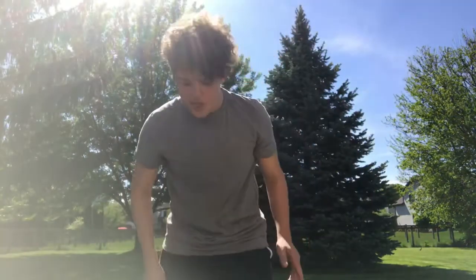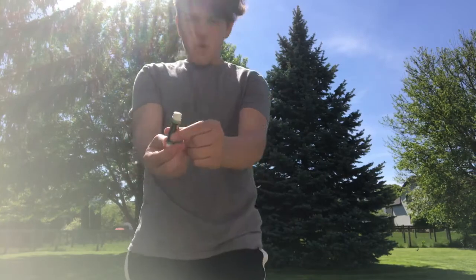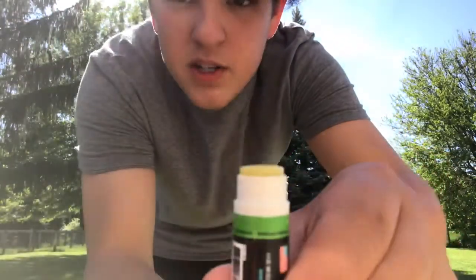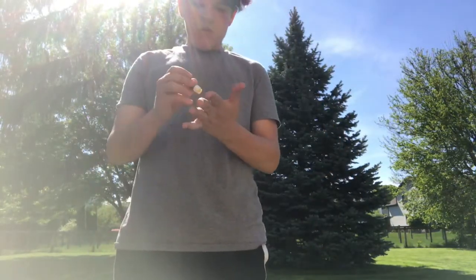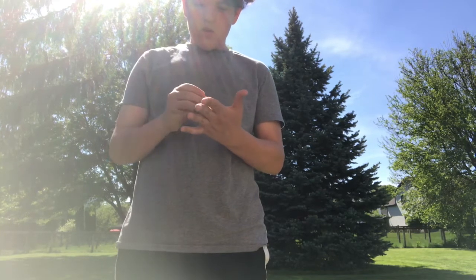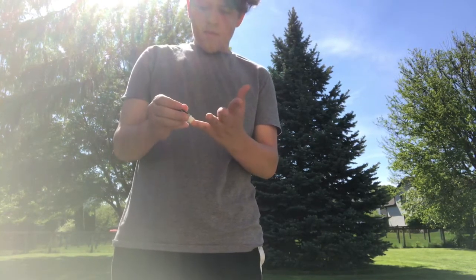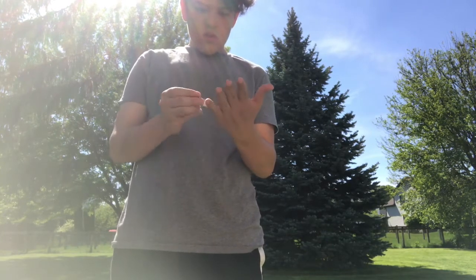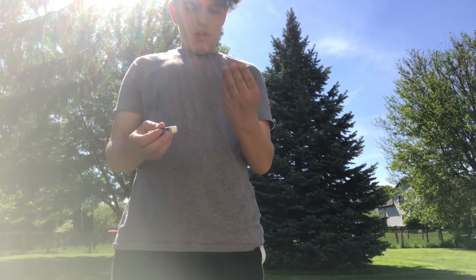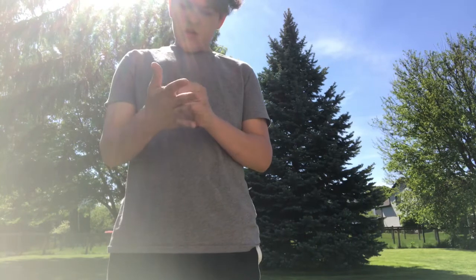Sorry about the thing in the background, but we're just going to try and put this stuff on. This is the Get A Grip. Just going to put some on the fingers. Alright, it feels sticky.